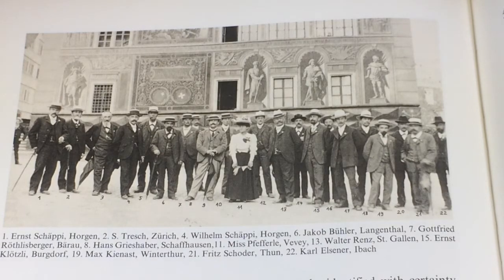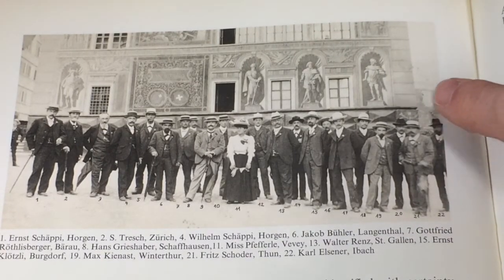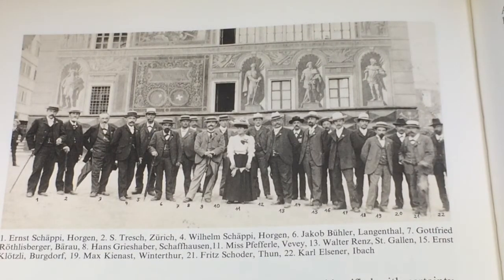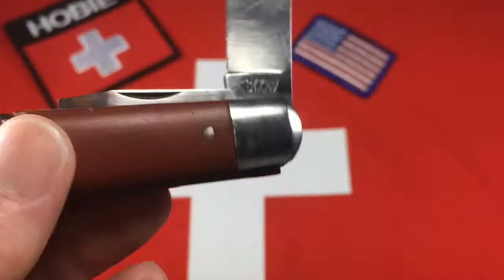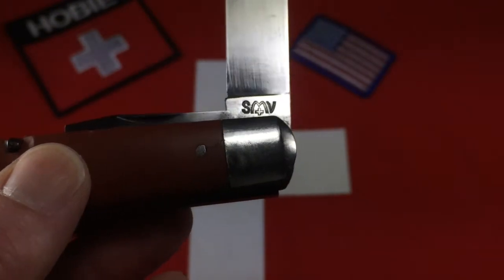Here's a picture of the Swiss Cutlers Association at their 1905 annual meeting, taken from the same book. About half of the people can be identified. All the way over here, about half cut off, is Carl Elsner in the hat. This was taken in front of the town hall.